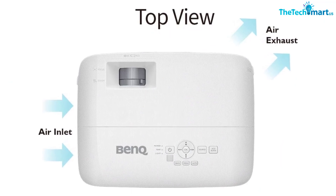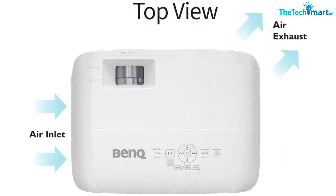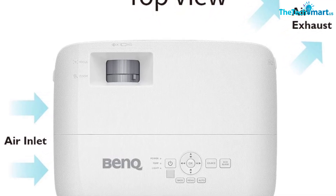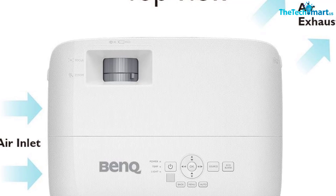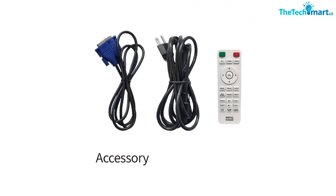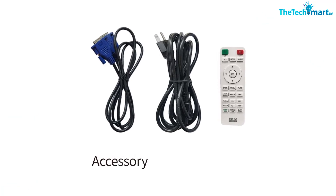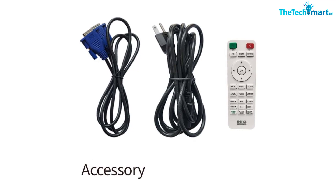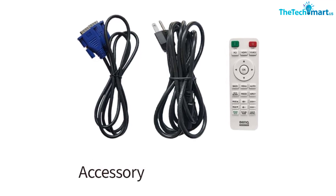Additionally, the auto power off feature will shut off the device after 20 minutes of no input operation for increased energy efficiency. With its dust reject system, this projector is designed for long-term durability. With all of these features, the BenQ MW560 is the perfect choice for reliable, detailed presentations or classroom use.